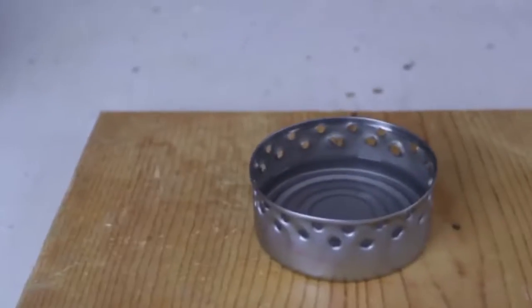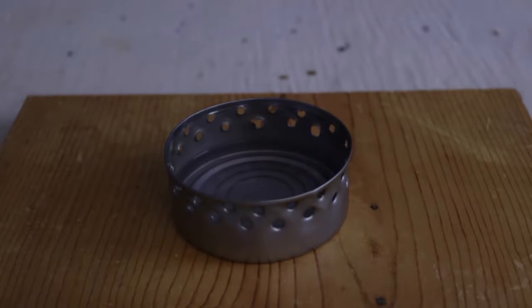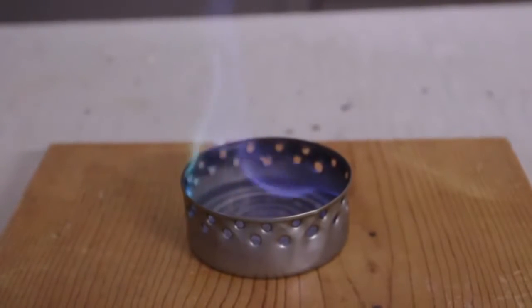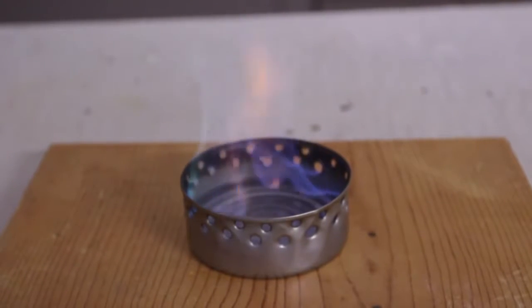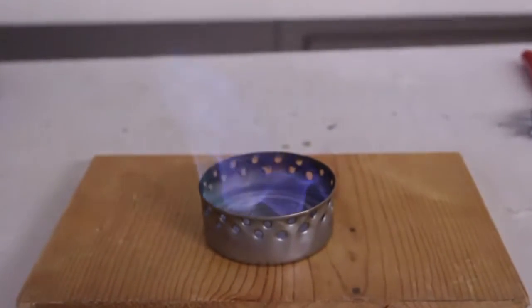We're gonna use 91% alcohol as the fuel. Now we're gonna set it on fire. It's burning a little — I gotta turn off the light so we can see it's actually burning. As you can see, it's burning pretty good. Now we're just gonna put water on top of it, or whatever, and boil something up.